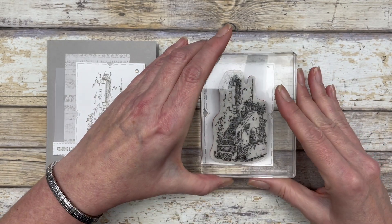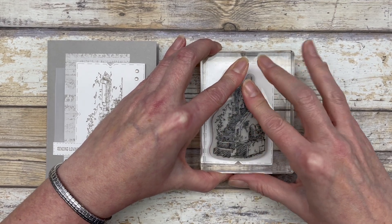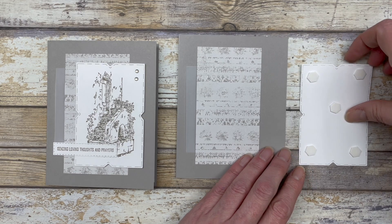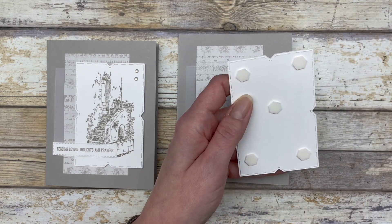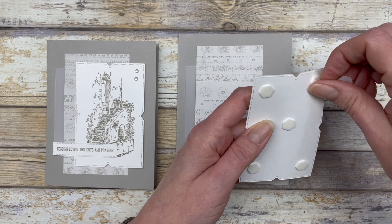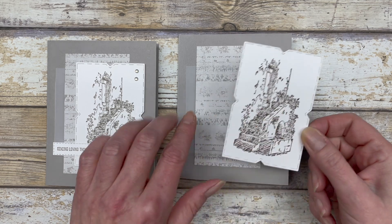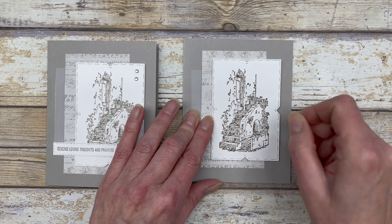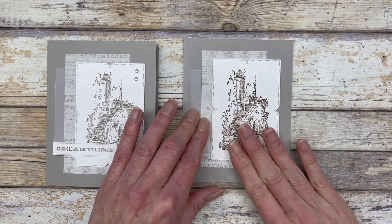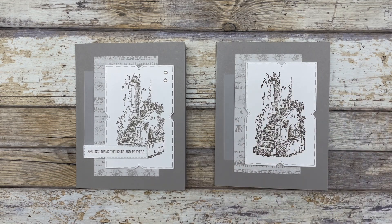Ink up the image with some Gray Granite ink and stamp it right in the center of the white cardstock. Add some dimensionals to the back and pop this up on the card front. I like using this design with very detailed images because you get the details from the image without having to color it all in — it looks really beautiful in that monochromatic look.